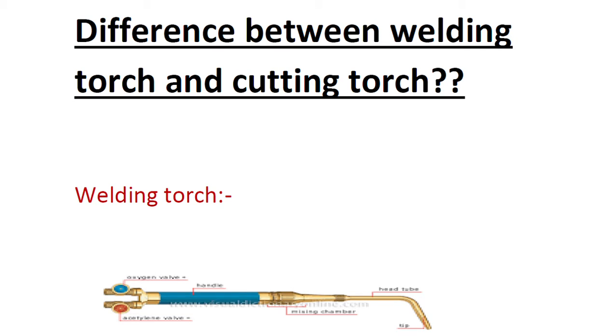Hello everyone, today we are going to discuss a very important question that was asked by a surveyor in a new class. I was receiving a lot of requests from people to cover this topic, so I thought to finally cover it. This is the difference between welding torch and cutting torch.